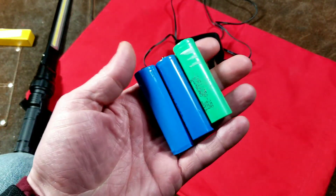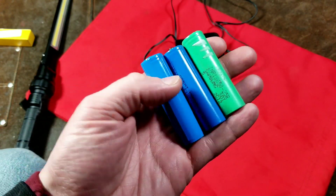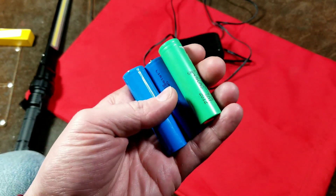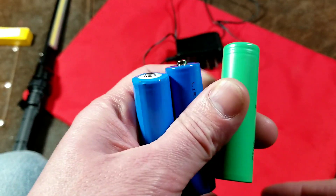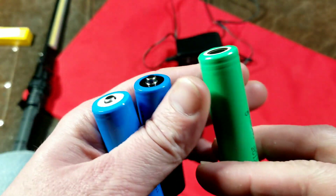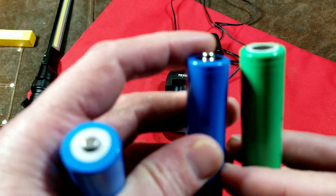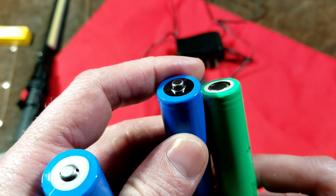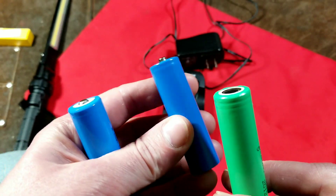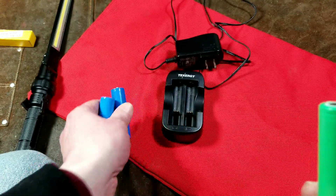It uses 18650s, 18500, and 14500 lithium-ion rechargeable cells. These are the same cells that are in power tool battery packs. They usually use ones that have a flat tip and are soldered together, and then you have ones that have a little bit of a protrusion or a tip on the front — for devices where you interchange these batteries, just like any kind of disposable battery, but they're lithium-ion power cells.